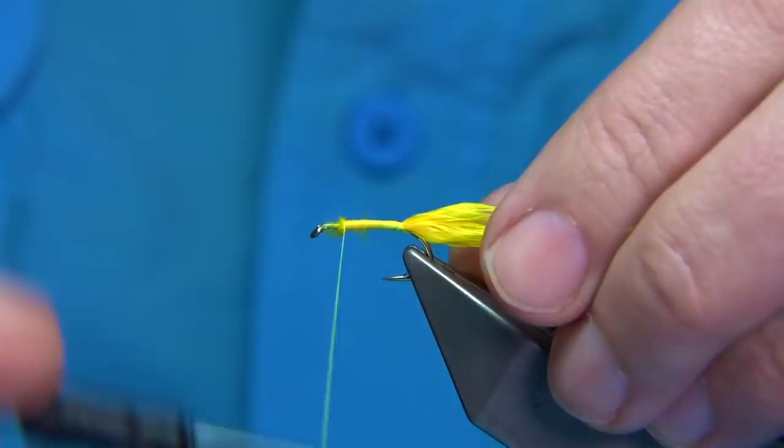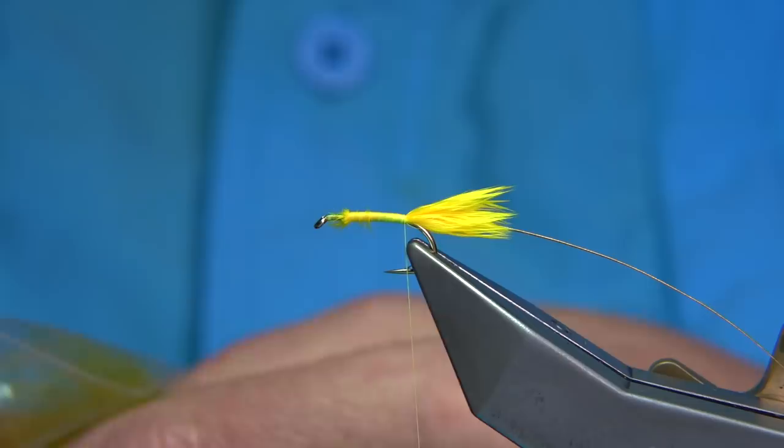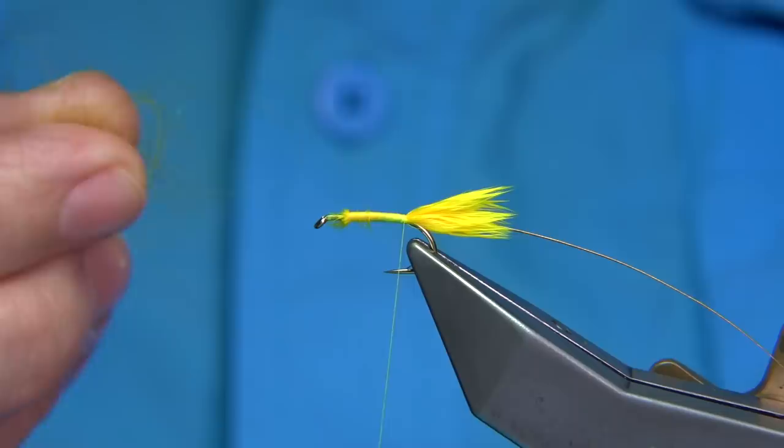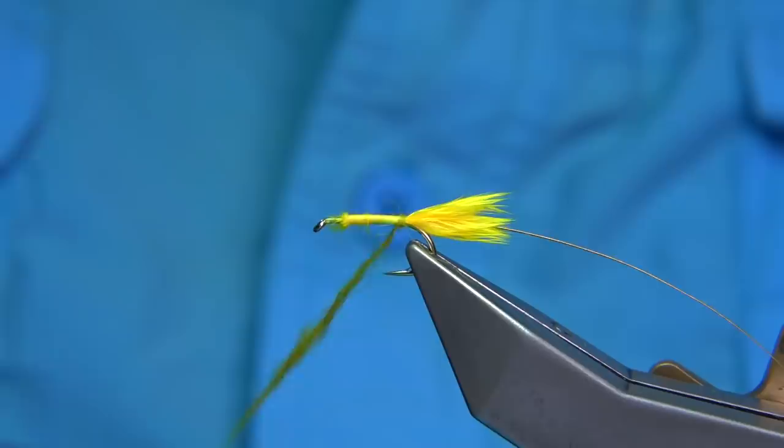Tie in some olive seal's fur — just a medium to light olive, more of a light olive as you can see. Double it onto the thread, just a tiny bit more. Slide it up, start it back, and then work the way up.